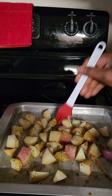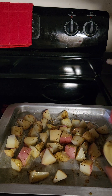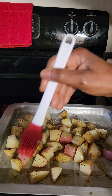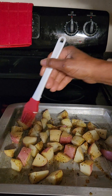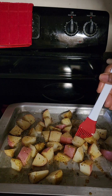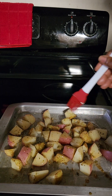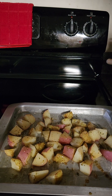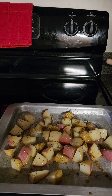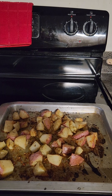Remember, use the seasoning to your liking. I'm going to put this in the oven to bake for about 10 to 15 minutes. It will get more time to bake when I add the other ingredients, so we're not cooking the potato fully through just yet.